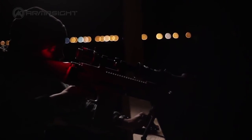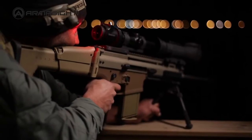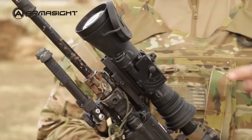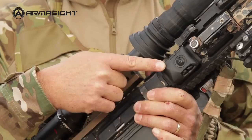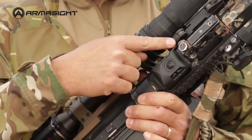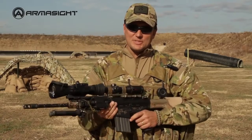All Armorsight clip-ons are available with a wide range of intensifier tubes, including ITT Pinnacle and even white phosphor night vision. All clip-ons share common features like manual gain control, automatic bright light shutoff, wireless remote control, and lockable quick-release Picatinny mounts. Armorsight clip-on systems get the job done.